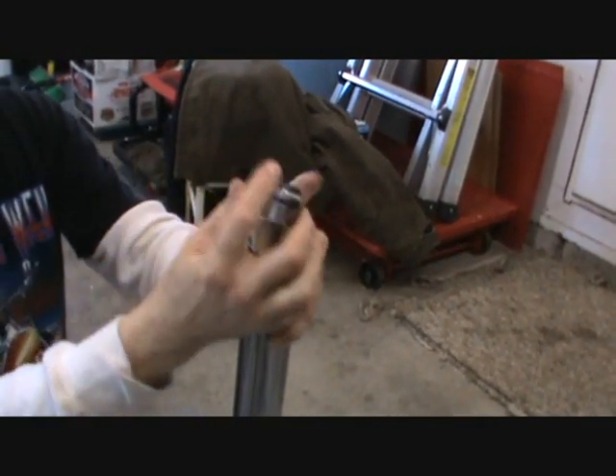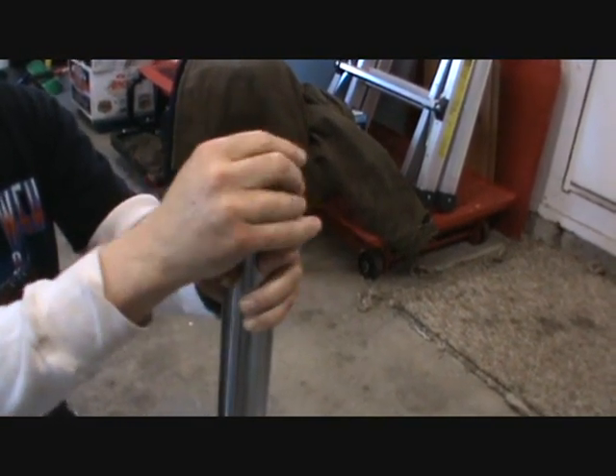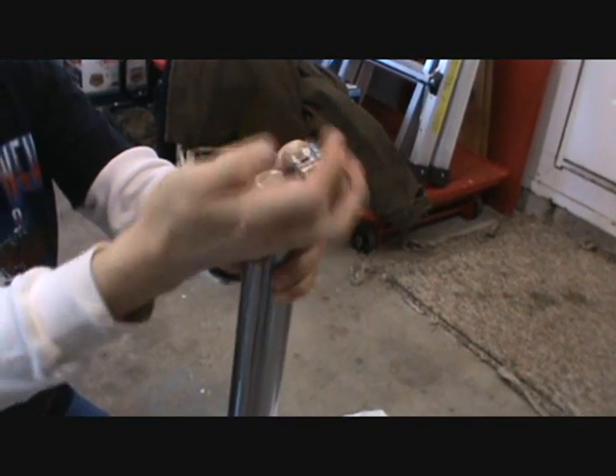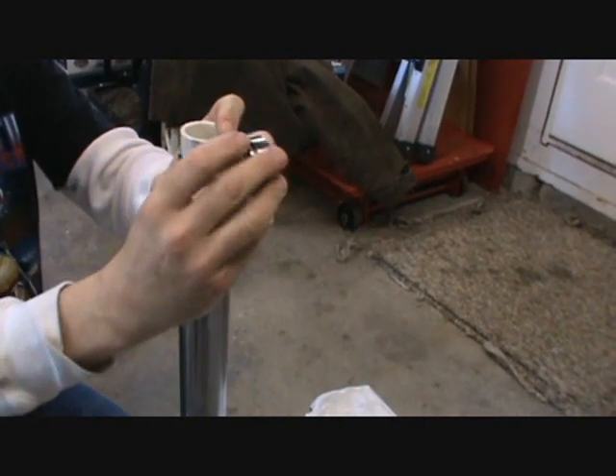We've already taken the nut off. When you take this off here, it's going to pop on you. It's no big deal, but you just need to have your hand on it so when it does pop, you can catch it. It's fine thread, so when you take this off, be careful.